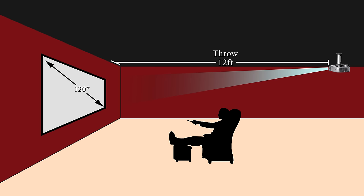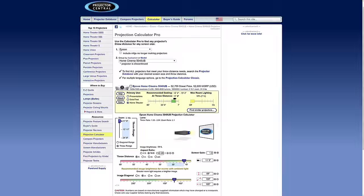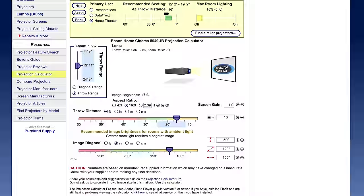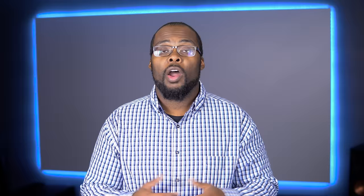Once you've figured out which screen size you want, you need to determine whether or not you need a short throw projector. For example, the Epson 5040UB needs to be about 12 feet away from the screen to project a 120-inch image. So if your room is only 10 feet deep, this will obviously not work — you'd either have to make the screen smaller or go with a short throw projector. ProjectorCentral.com has a projection calculator that uses the projector's throw ratio to calculate how far a projector needs to be from the screen, so you can see how far it needs to be for the size image you want.